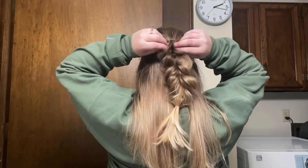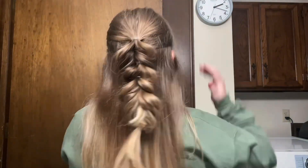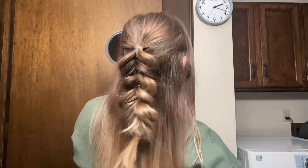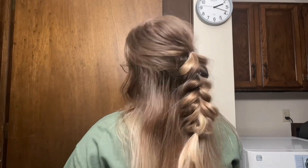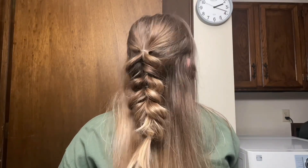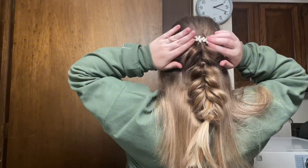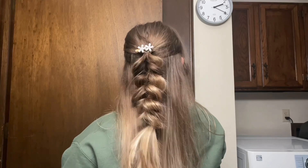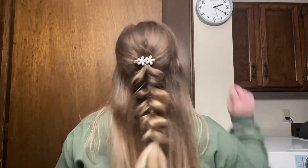You'll want to pull this one apart quite a bit in order for it to really stand out. Honestly I think the messier this one is, the better it looks — it just looks super cute and kind of natural when it's all messy and pulled apart like that. I did add a cute little flower clip to it and it looked so cute. It definitely takes practice and it's the longest hairstyle to do, but I think this one is my favorite. I hope you guys enjoyed these hairstyles.